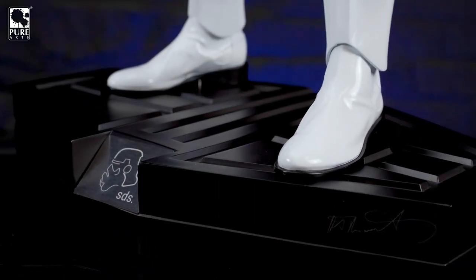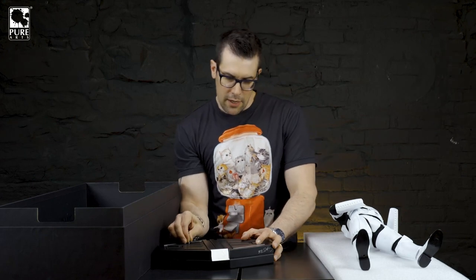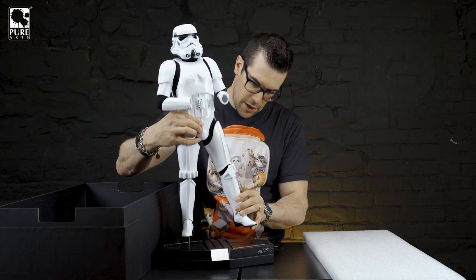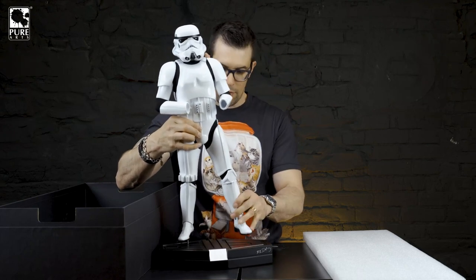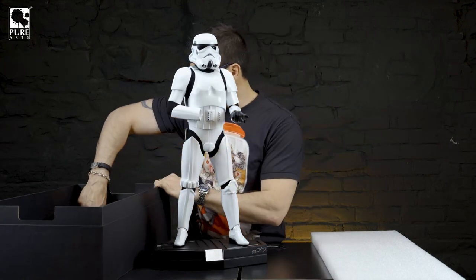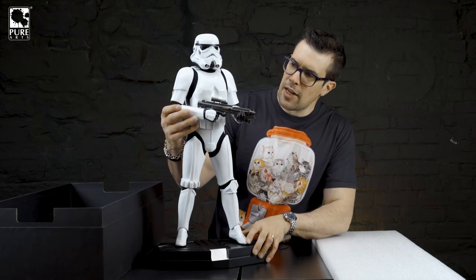Starting off with the base — you've got the Shepperton Studio engraved logo on this metal nameplate, and you have Andrew Ainsworth's signature engraved in the base right here. The way you start this off is there's a steel pin inside, so we're going to go ahead and put that pin in — that's the foot peg that lines up with the hole in the foot. And we'll go ahead and put this guy down here. Already you can see how huge this statue is. It's one third scale. There he is — check that out.